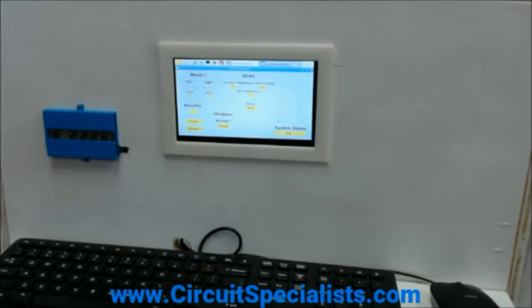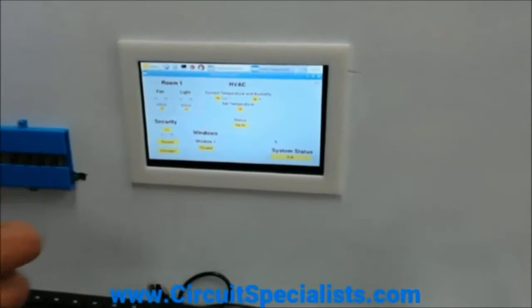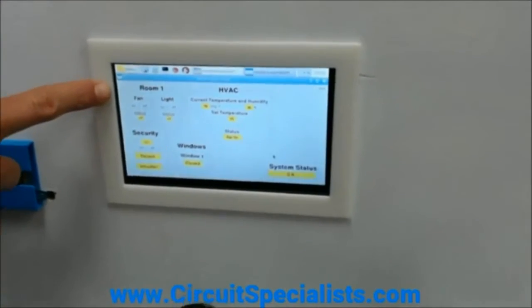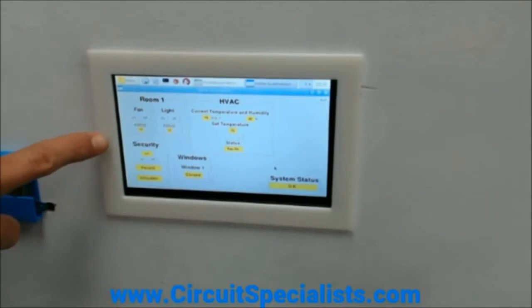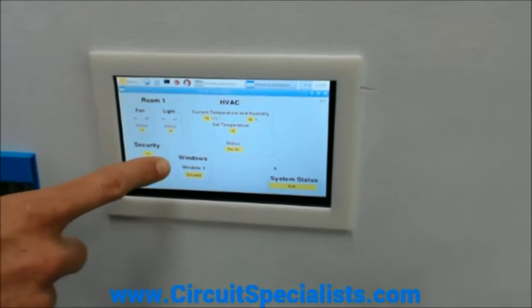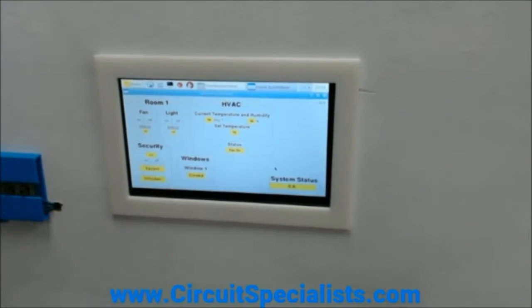I want to focus on the user interface that they developed. They created this program using Python and it's designed to be open source. As you can see from the Banana Pi panel, you've got a few different sections: room one, the HVAC system, a security system, a window system, and system status in the bottom right.